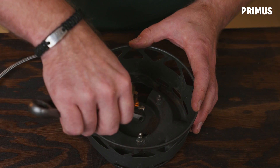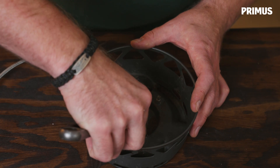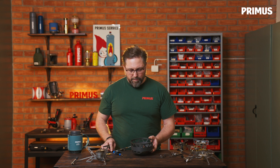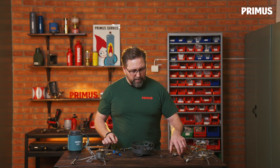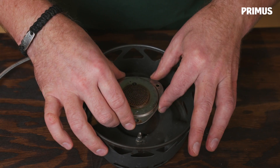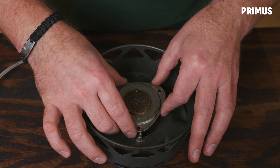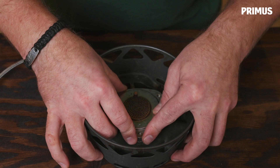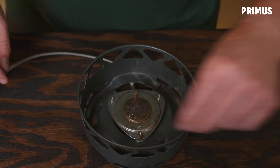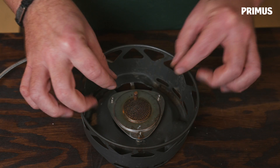Then you put it back into the stove again. This is a brass connection, so make sure to tighten it with a little bit of force so you get a sealed connection.